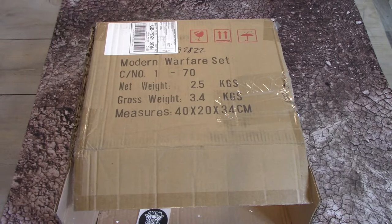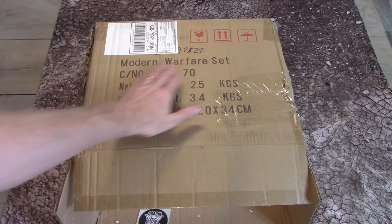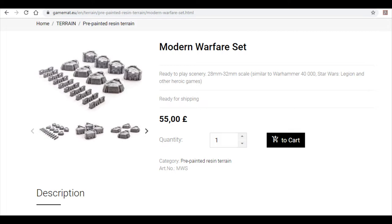Hi everyone, welcome back for another video. This is a little hobby video — the reason why is because this arrived on my doorstep today. I'm going to unbox it with you now so you can have a look and see what you think. This is the Modern Warfare set from gamemap.eu, scaled for 28 to 32mm scale.